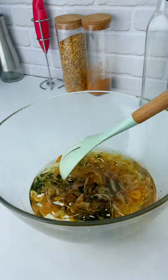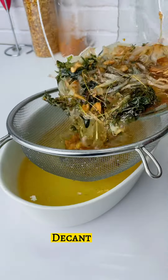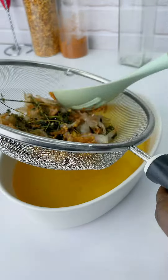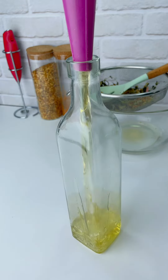You're going to allow this to soak overnight, because you want all those ingredients and spices to enter the oil. By this time, the aroma from that oil alone is incredible. I'm going to be pouring it into a bottle.